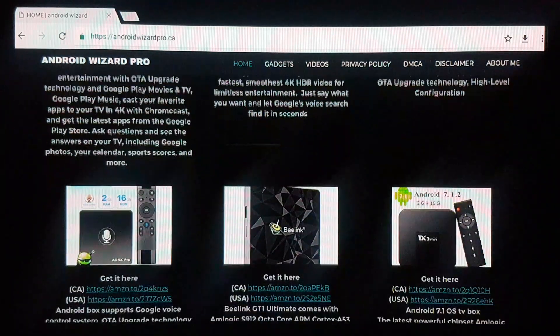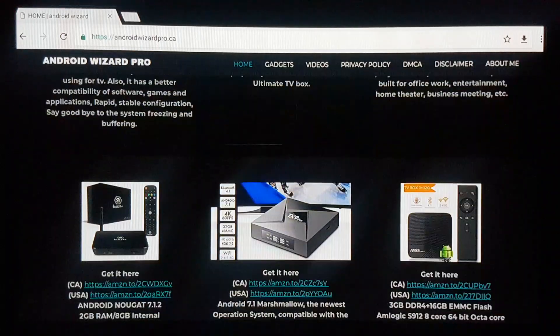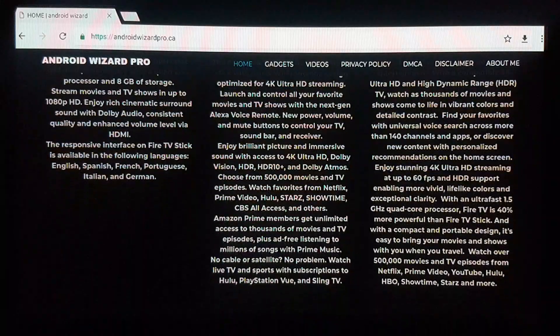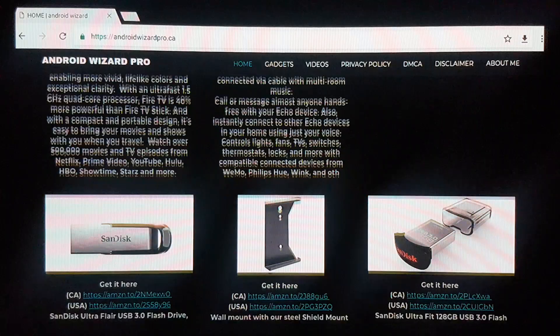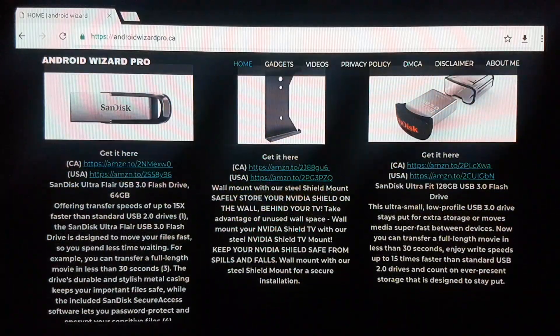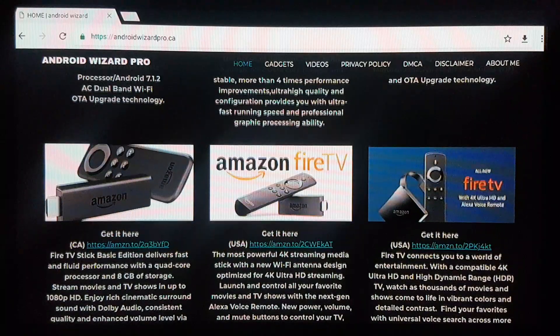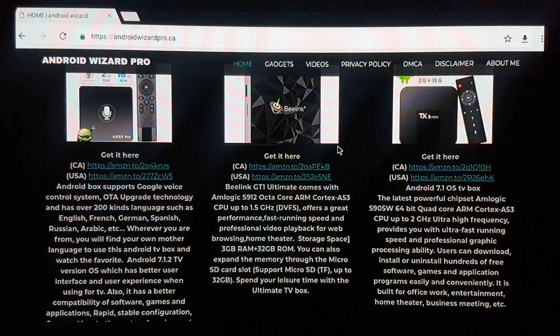Here you can keep scrolling down — those are the best boxes I suggest. Feel free to look at them; those are direct links and you can purchase them there. You'll be helping me out.